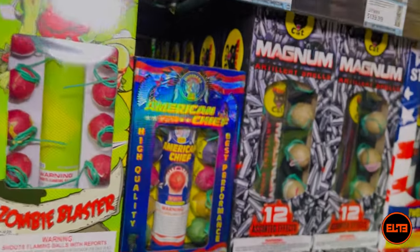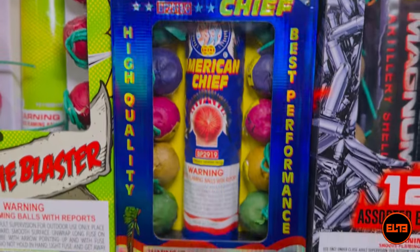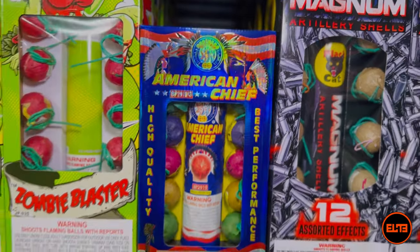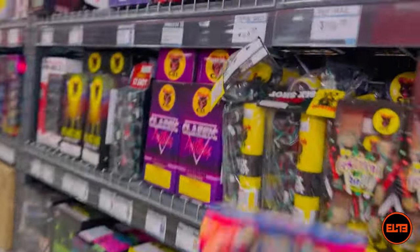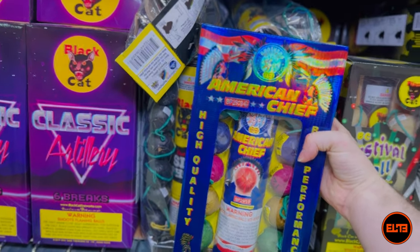Now even though for instance this one — you might notice the box is pretty small — I do consider this a large ball shell. Even though it's approximately the same size as, let me just show you, the Classic Artillery here from Black Cat.